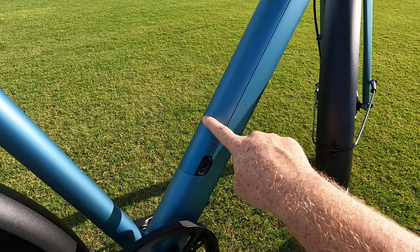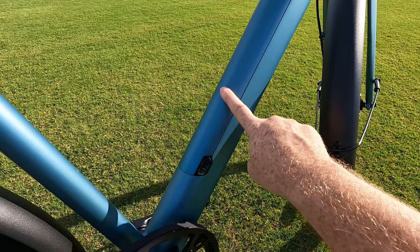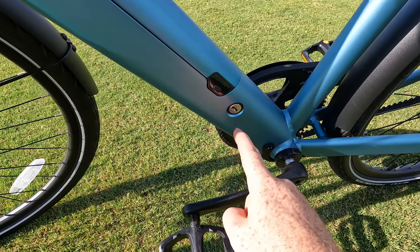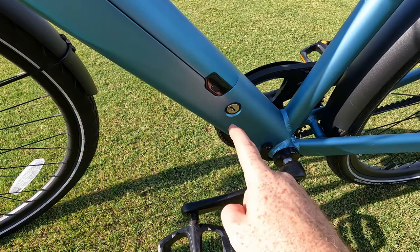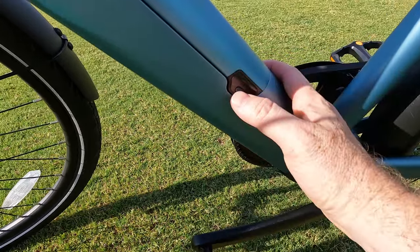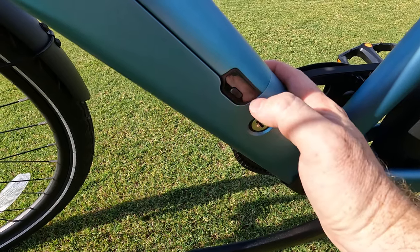There's a key slot on the side so you can unlock the battery and take it with you, charge it separately from the bike. Simply insert the key, turn it, and the battery pops right out. There is also a button to check the charge status of your battery.